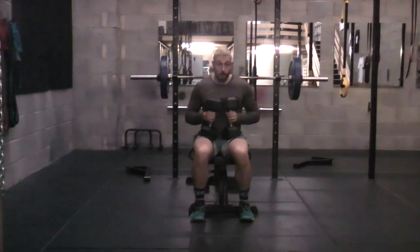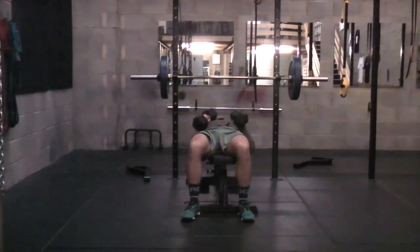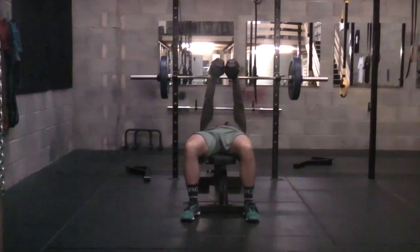What we're going to do is we're going to take hold of those dumbbells, take them above — straight up above you. We're going to press straight up, and from there we're going to start the movement.